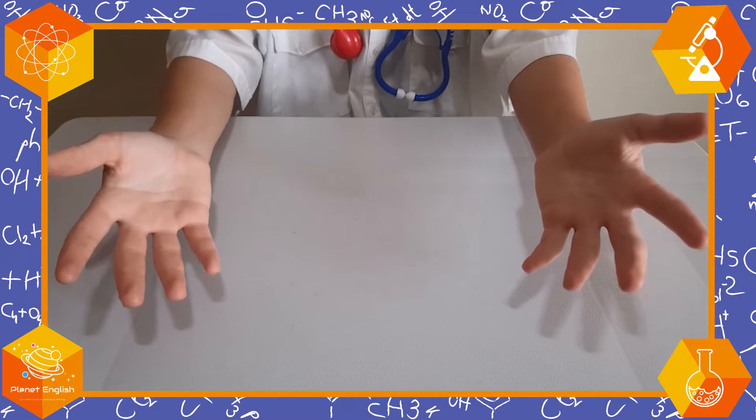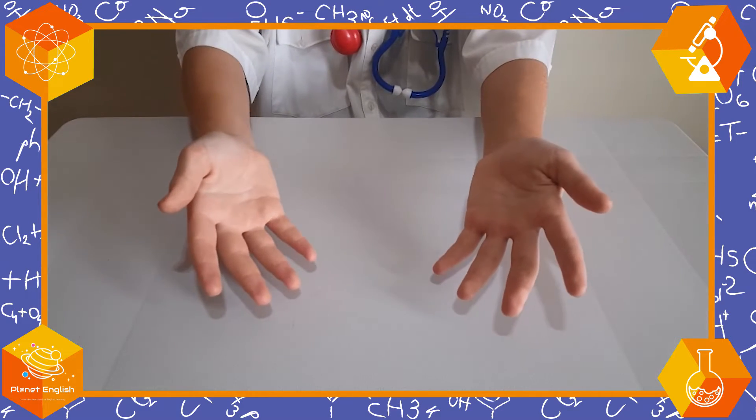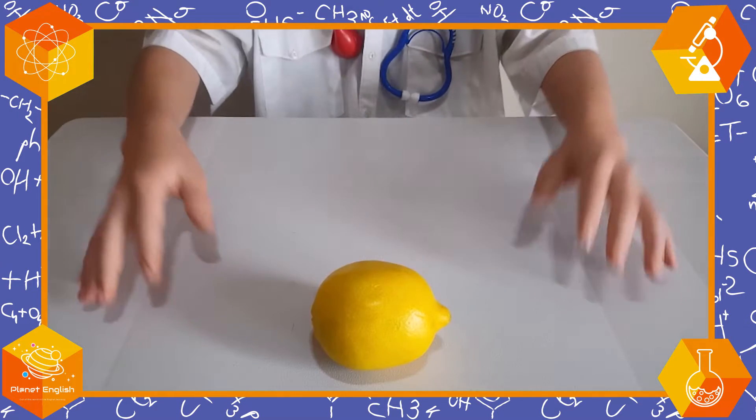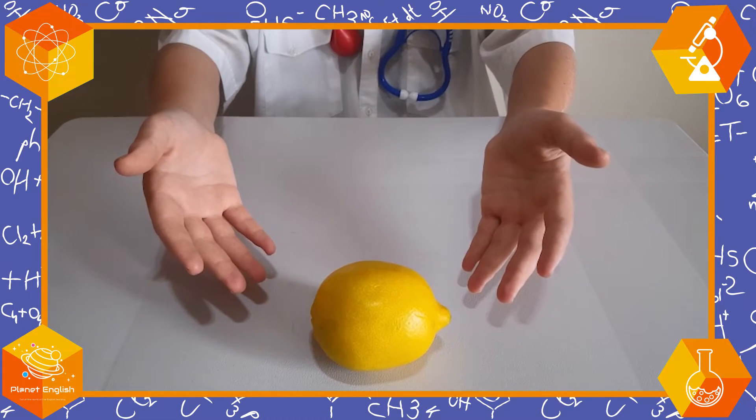For today's experiment you will need some bicarbonate of soda, a lemon, and a knife.